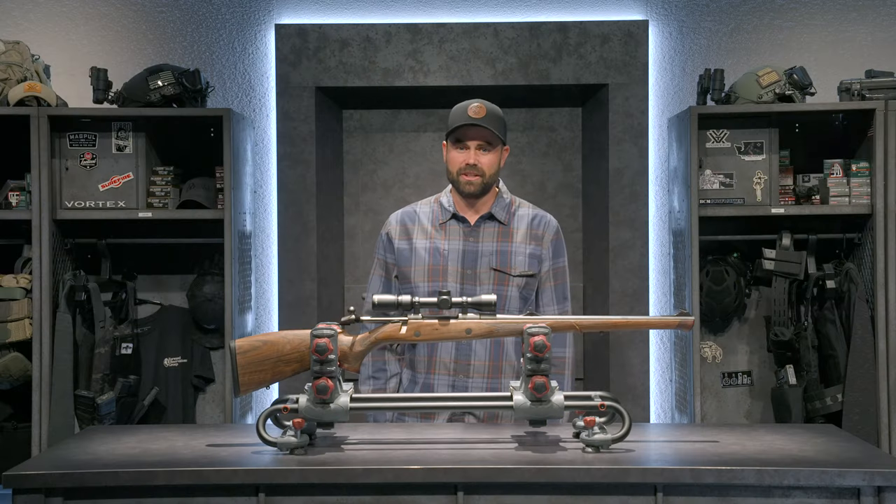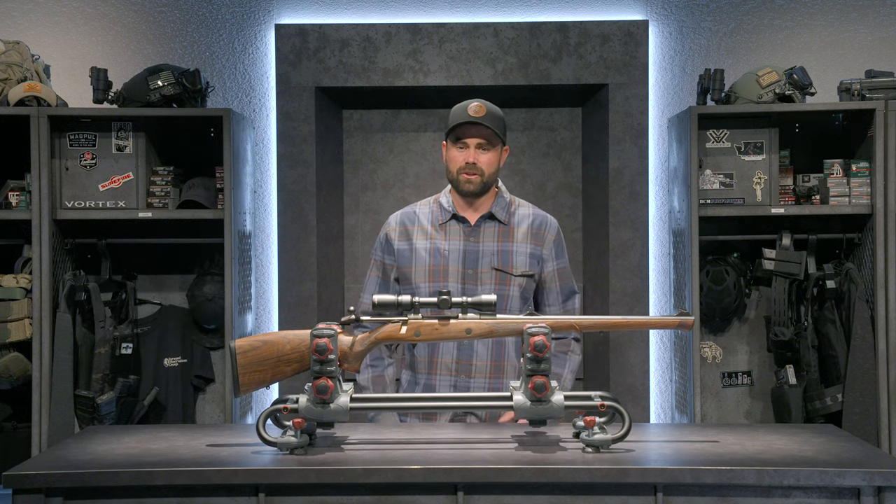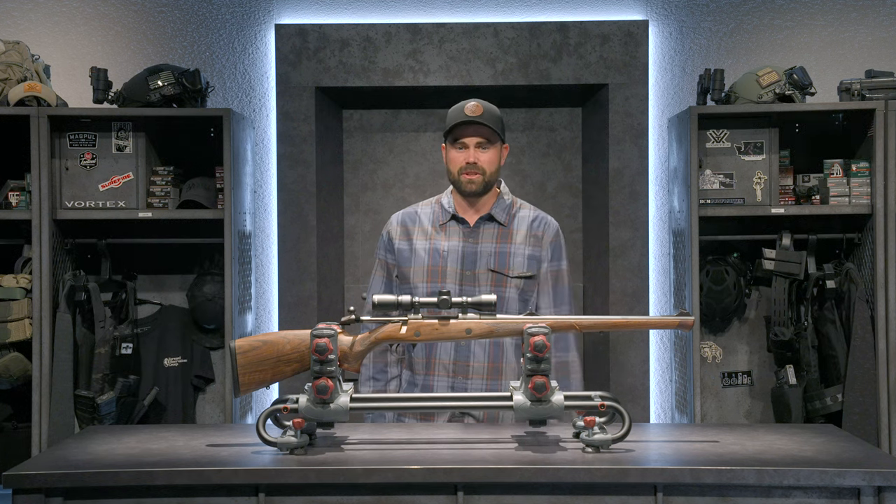So that was a quick rundown of my still hunting setup. Maybe you've got a classic of your own — if so, drop a comment below. And if there's a setup you'd like to see, let us know on the next episode of Scope This Gun.